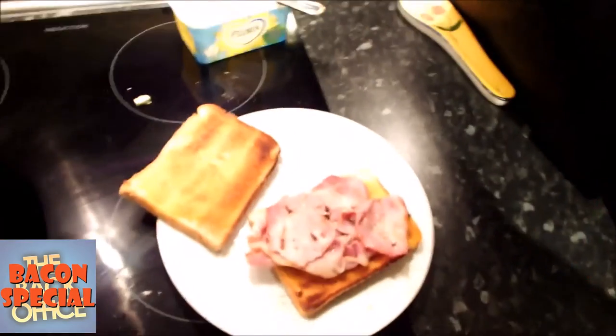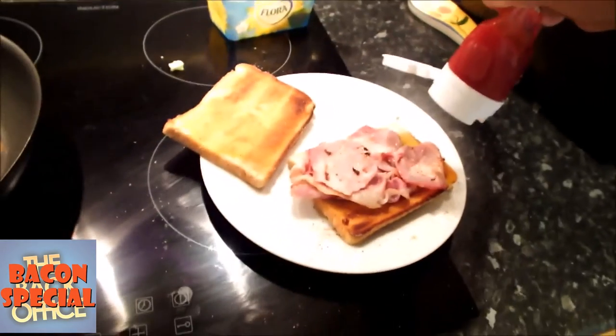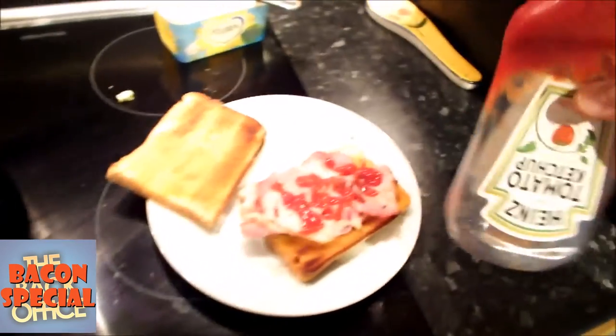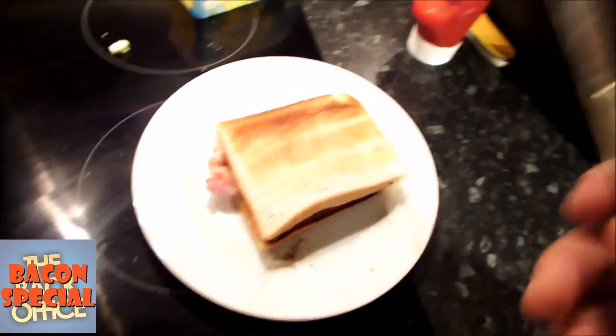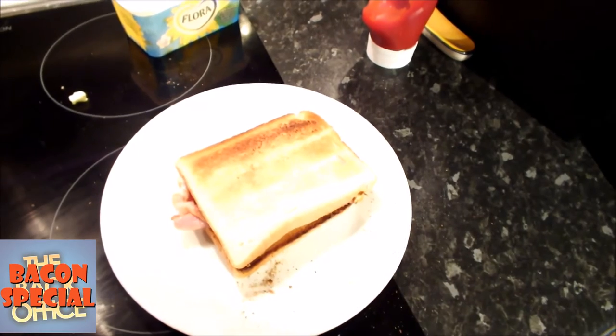What else do we need? Every good bacon sandwich needs ketchup. There isn't really any particular temperature you should have your ketchup. I like ketchup generally a little bit cooler, so I keep it in the fridge. I know some of you don't like that. That's fine. Pop the lid on, and we'll take this into the back office to consume it.